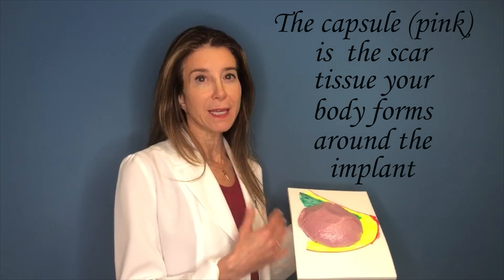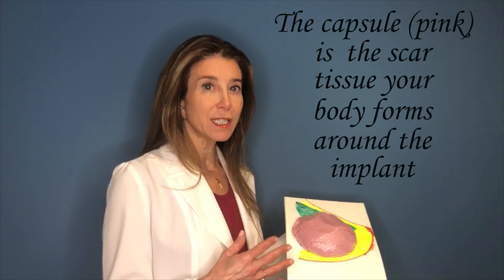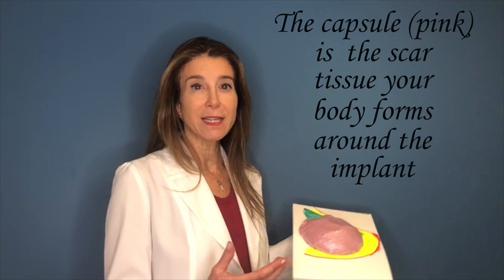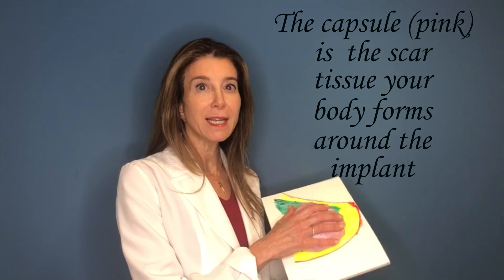The capsule is the scar tissue that your body forms around the implant, and this is normal. Your body will form scar tissue around any foreign body placed inside it, even like a knee replacement. It's not because it's a breast implant that you get a capsule.